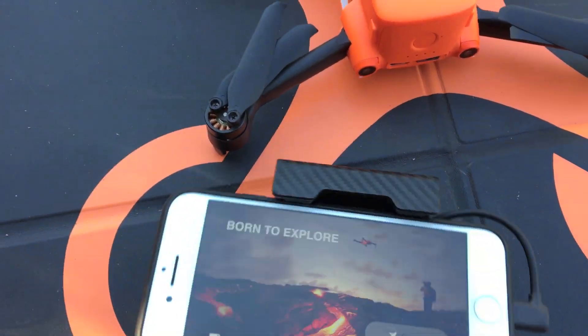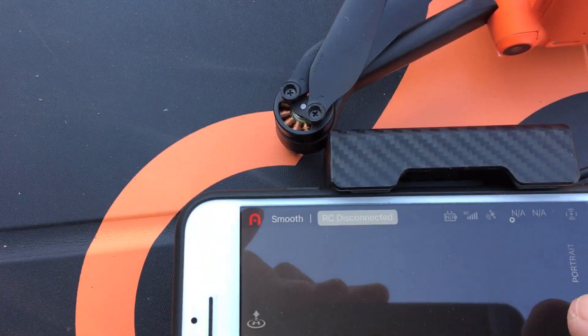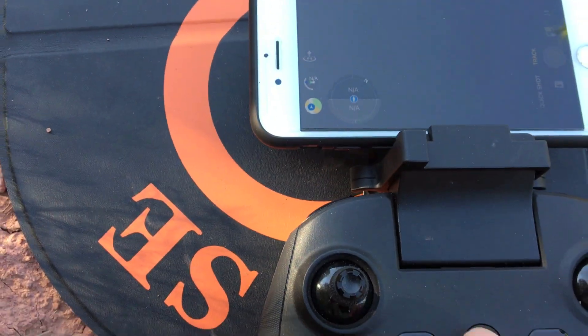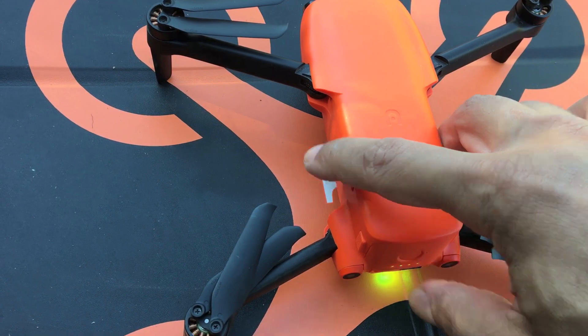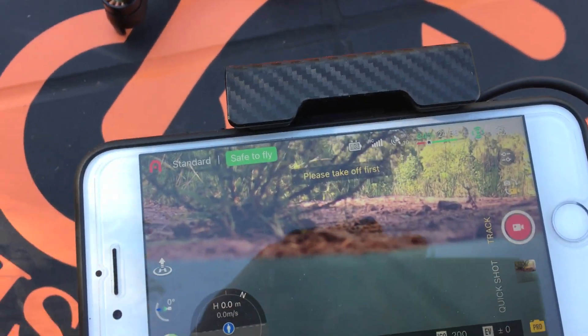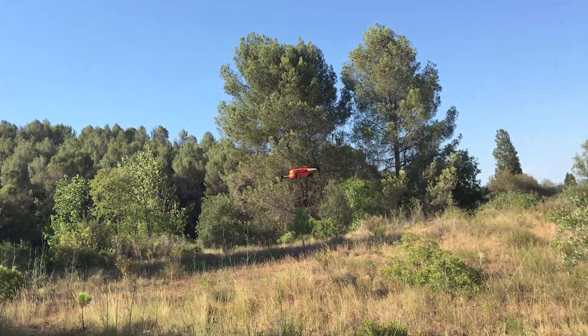So the first thing you want to do is go into the app, open up the app, press start, and you're in the app. Now what you want to do is select the track feature. After you've done that, turn on the remote, and now you're going to turn on the drone. So now what we're going to do is take off, and then I'll show you guys exactly how it works. There's a little bit of wind out here, so hopefully it'll work okay.